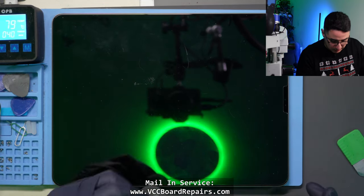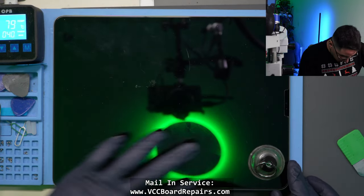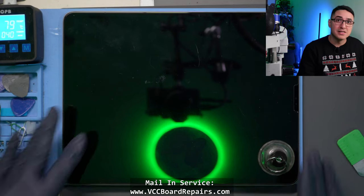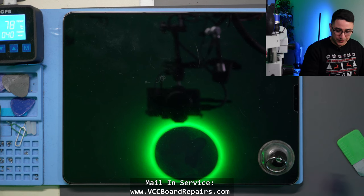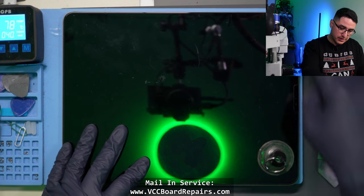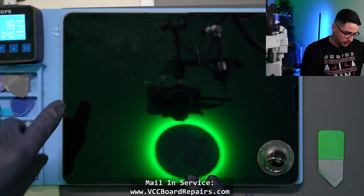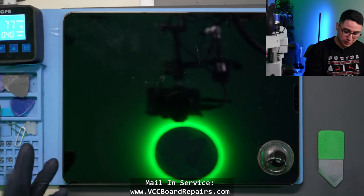This one has a screen protector, but we're typically able to open these without removing it. It's important to inspect the edges of the screen to make sure the actual glass — not the screen protector — is not cracked. If the glass is cracked, any pressure can shatter the whole screen. Up here is the power button and face ID sensors. There are ALS sensors here as well. On this specific model, there are flex cables within the screen itself, so you've got to be aware of what's underneath the glass when inserting your tools.